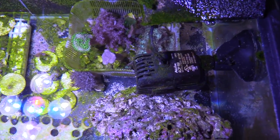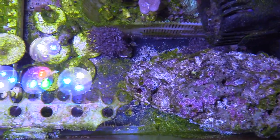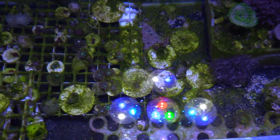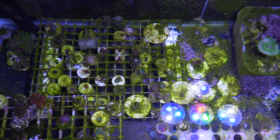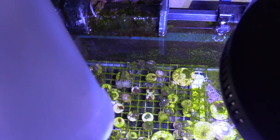Even though this is a 20 gallon tank, most of the bacteria live in the live rock, which I have this big chunk of. Because I was changing out the 180, I have a lot of beneficial bacteria living in that Matrix by Seachem.